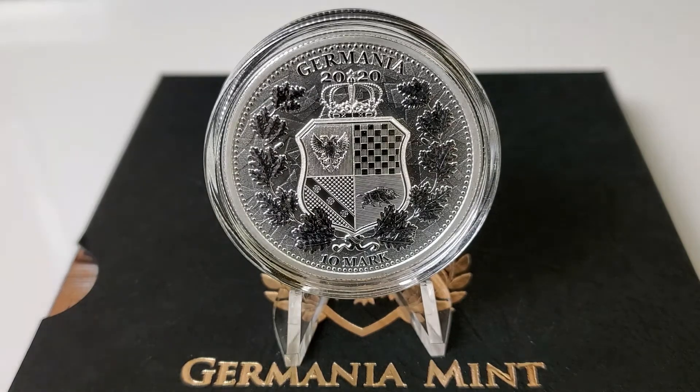To the right of the ribbon we have the wild boar. The wild boar is a symbol of mightiness and was extremely popular among the Roman legions — that's why it appears on the coin. And of course the coat of arms is surrounded by a wreath of oak leaves, which symbolizes loyalty, stability, and national unity.